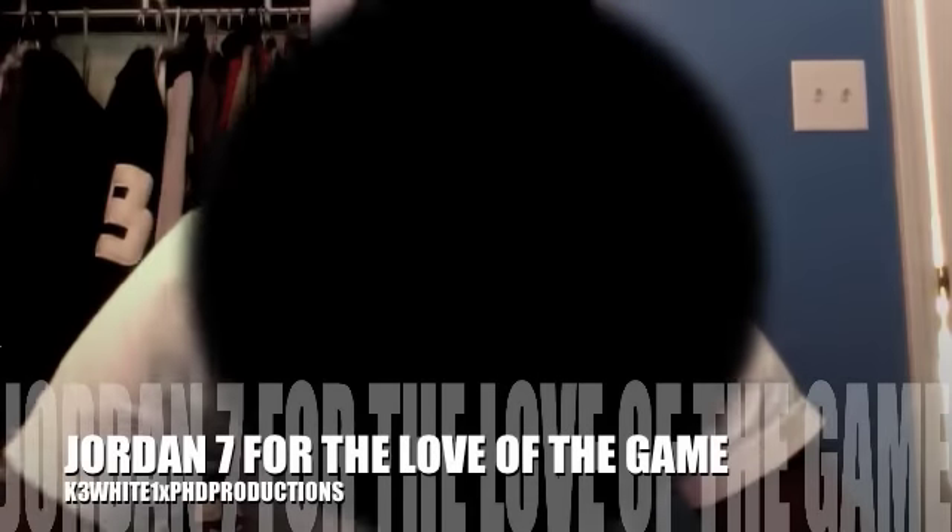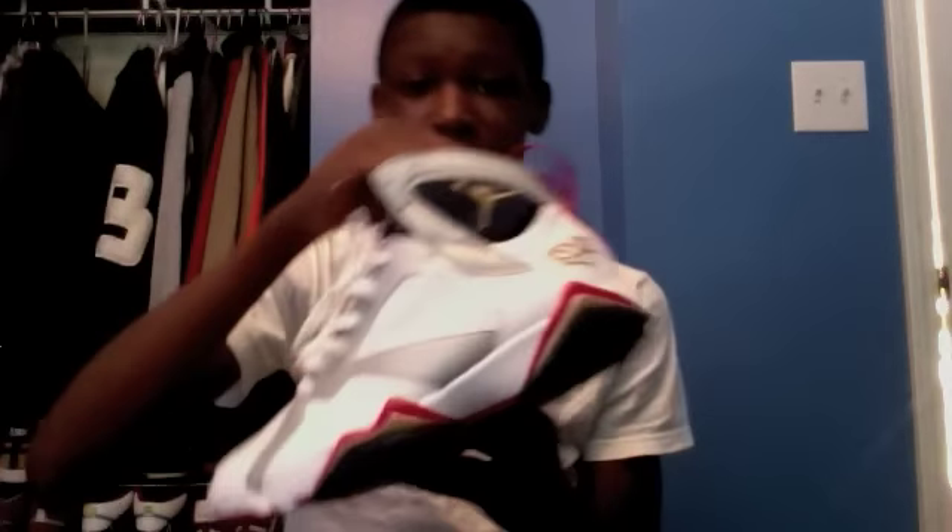What's going on YouTube, it's your boy K3Y1 with PHD Productions. If you watch my videos, you know what this video is about. Today I have a new pickup, and it's the Jordan Olympic, For the Love of the Game 7s.